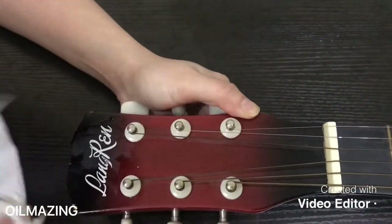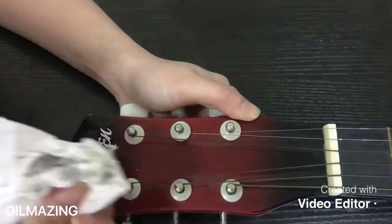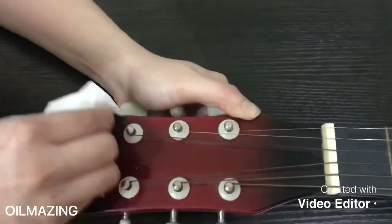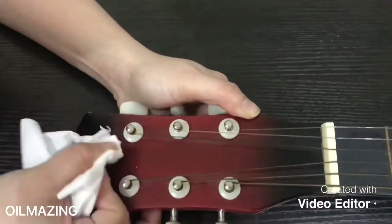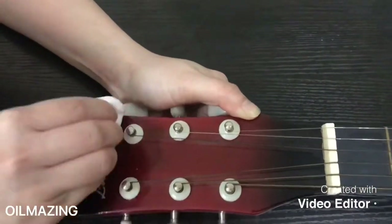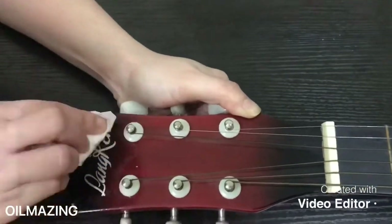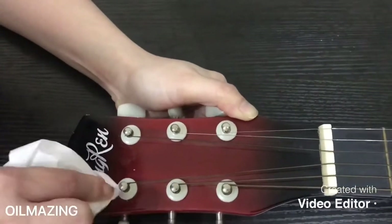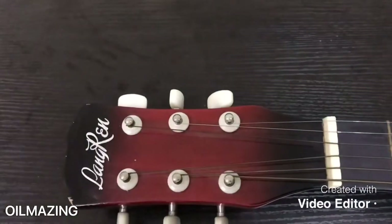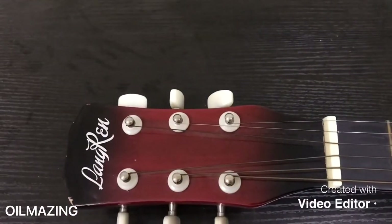You really don't need to wait — after you put the oil you can just wipe it right away. For this name, I cannot remove it because it's the brand name and the name of the guitar, so it's engraved in there. As you can see, it's very clean now if you compare it from before.